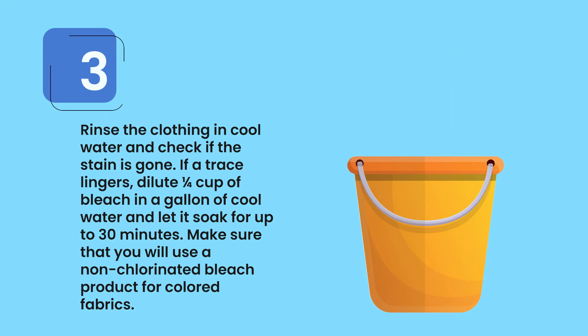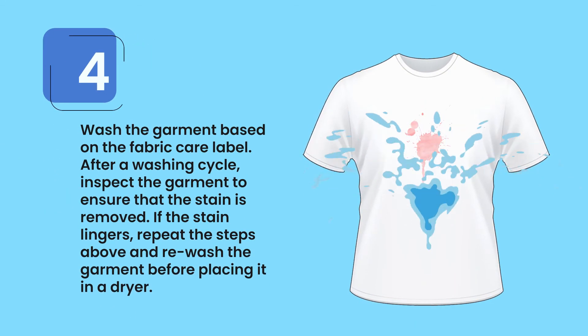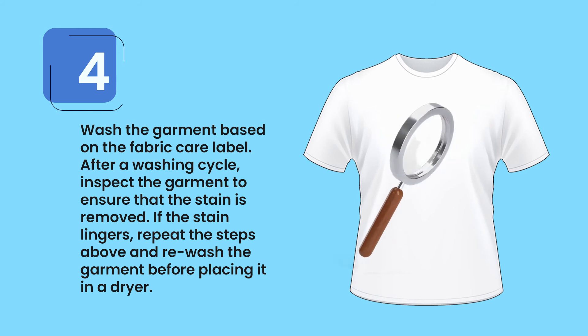Step 4: Wash the garment based on the fabric care label. After a washing cycle, inspect the garment to ensure that the stain is removed. If the stain lingers, repeat the steps above and rewash the garment before placing it in a dryer.